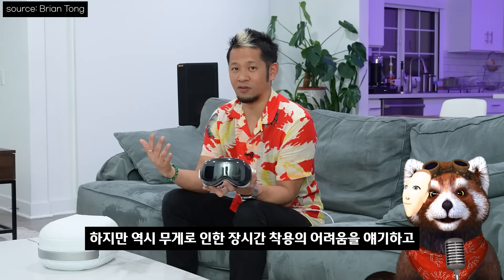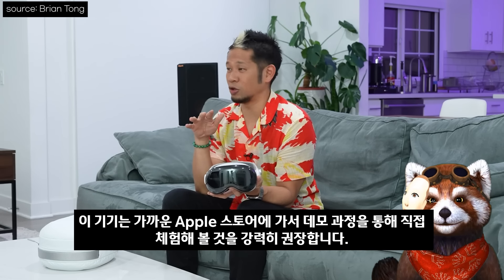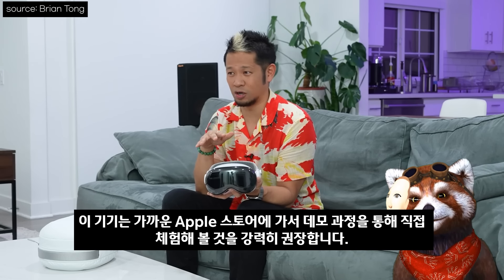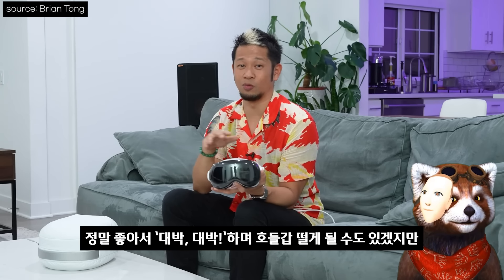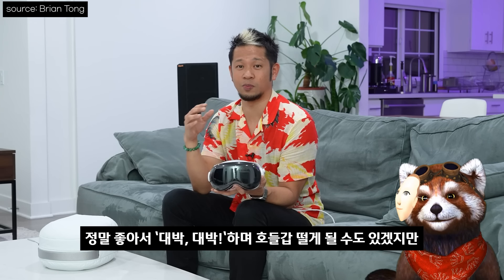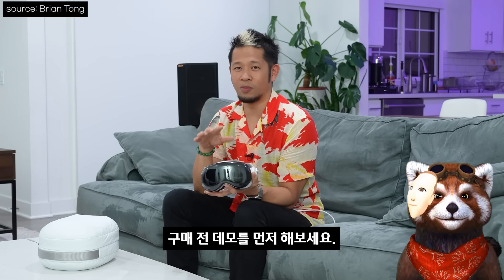하지만 역시 무게로 인한 장시간 착용의 어려움을 얘기하고 애플 스토어 데모를 해볼 것을 권장하며 마칩니다. This is a device that I highly recommend you go to an Apple Store if there's one near you — go through the demo process, feel it out, experience it. I think it's going to be really exciting. But just do that first before you make a decision.